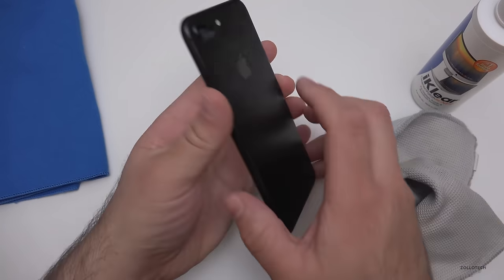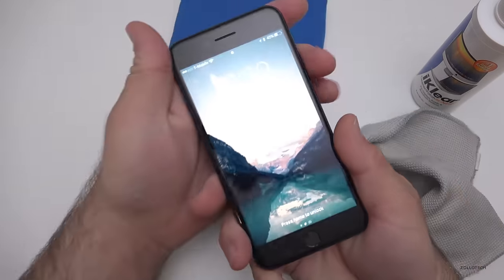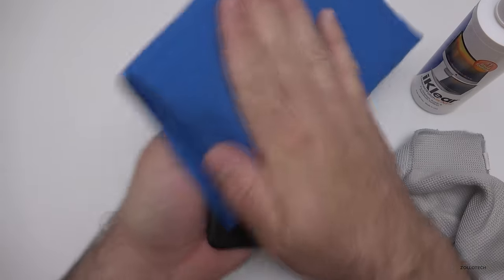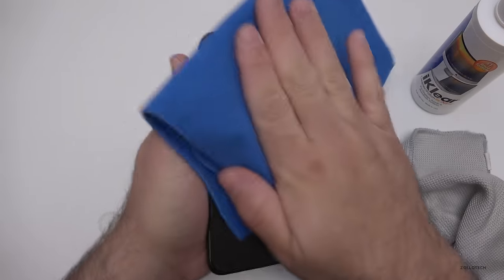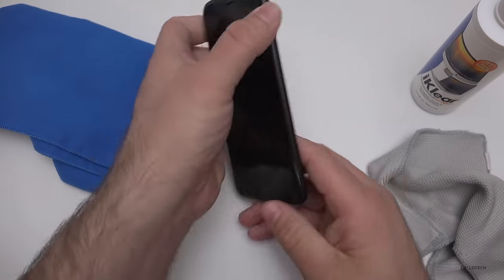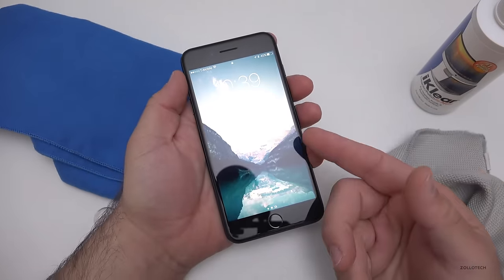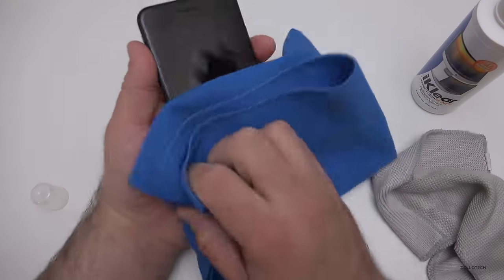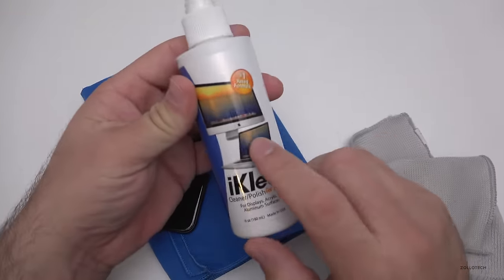These are nice soft cloths that don't scratch screens. Spray it down and it puts a slight coating on it, which is nice and lasts. It'll look a little smudgy from the spray at first, then you just wipe it down with the polishing cloth and it stays nice and clean. It keeps the phone screen slippery and works great on plastic screen protectors, glass screen protectors, and just about any electronic device — monitors included.